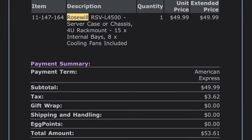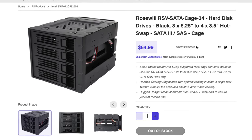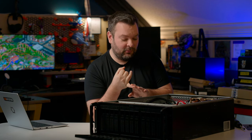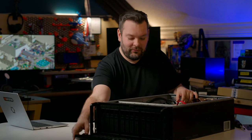This is the Rosewill LSV 4500U. It cost me — I can't quite believe it — $50 about four years ago. Black Friday season was good in 2019. This one didn't come with the hot swap bays I've added in the front. So this was just the bare bones case. Over the years, I have put in a dual Xeon system with an LGA 2011 socket, and then most recently this ASRock Rack based motherboard, the E3C246D4U — these model numbers just roll right off the tongue.